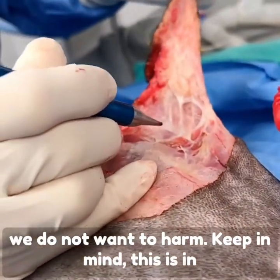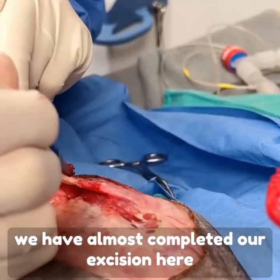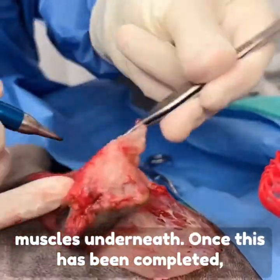Keep in mind this is in the shoulder area where this lump is. We have almost completed our excision and we have not harmed the important shoulder muscles underneath.